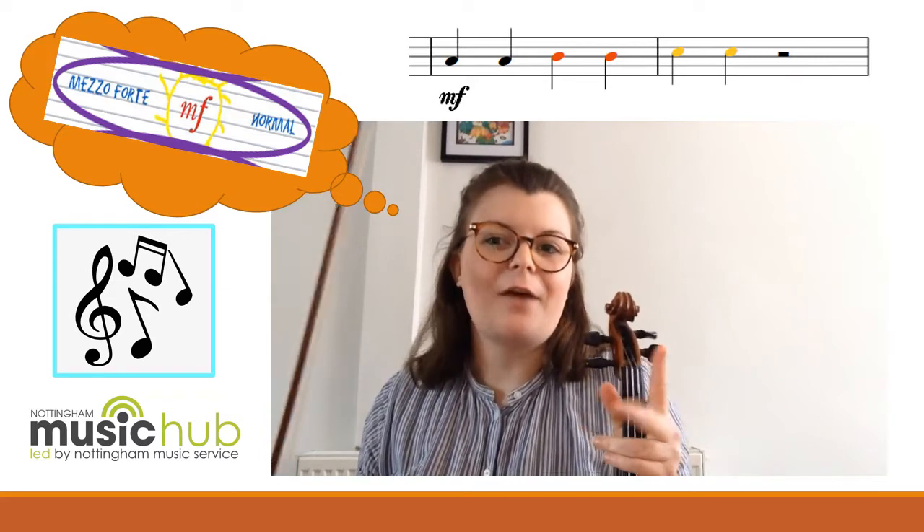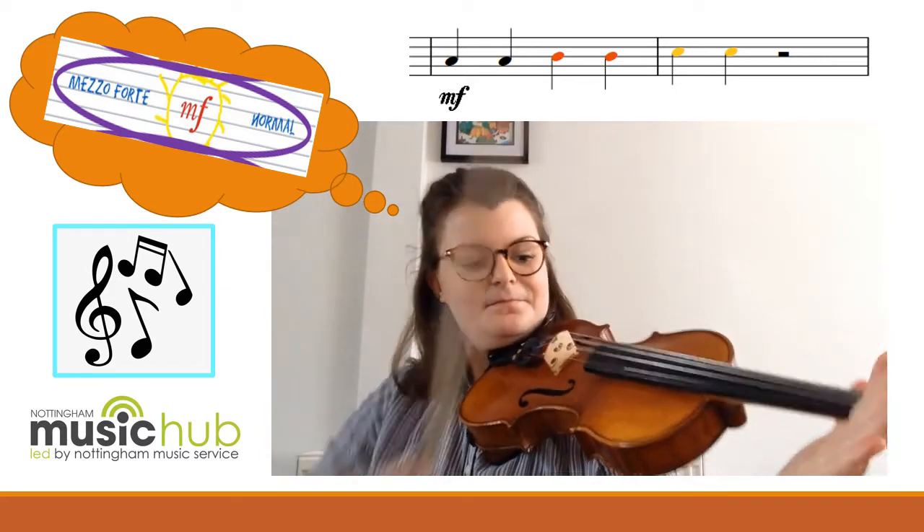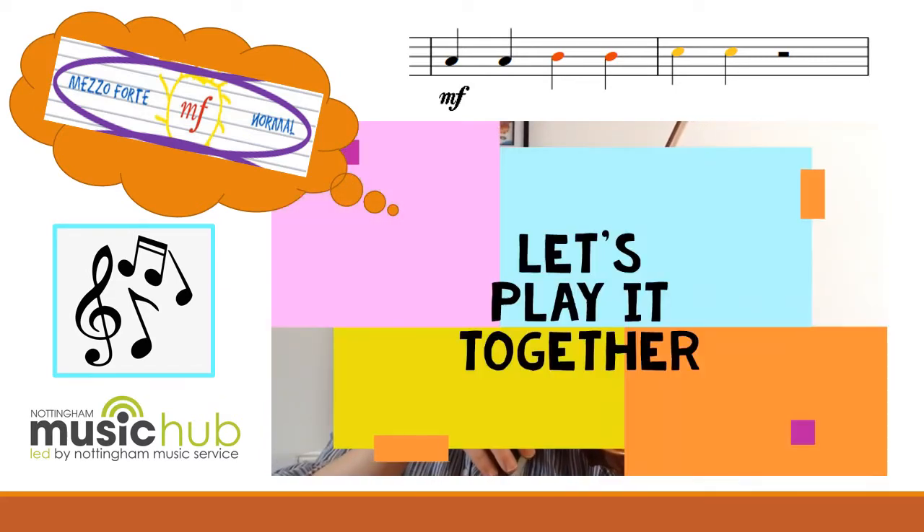It's a little bit louder than MP but not as loud as forte. Mezzo forte — let's play it together.